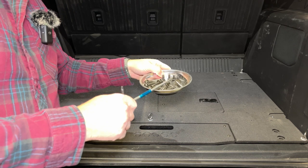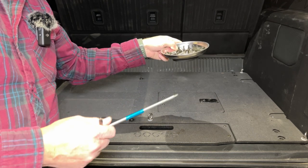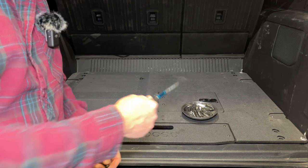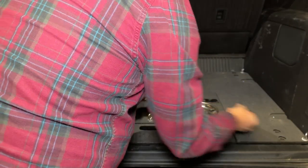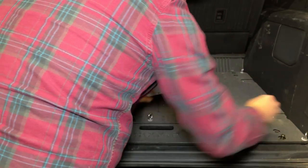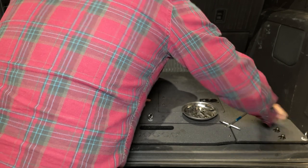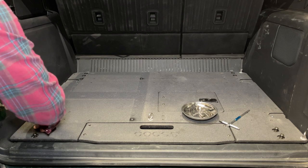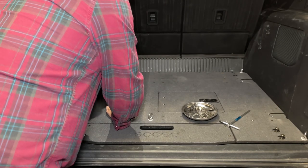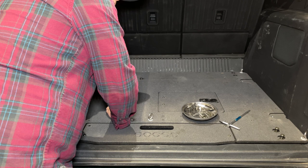Pro tip: if you don't have one of these magnetic dishes from Harbor Freight, they're like five bucks. These are key when you're doing any work around the truck to just toss your bolts in — really great to have. What I like to do is go through and just get all of these kind of lined up and hand started, so that if you need to shift the plate around to line them up, you can do that. I'm not going to bore you with watching me put down bolts, so I'll fast forward through this.